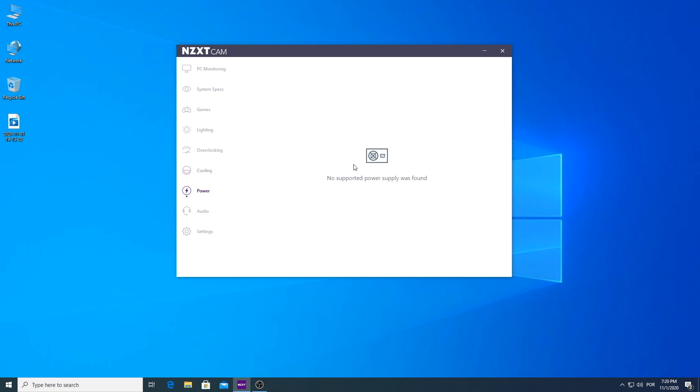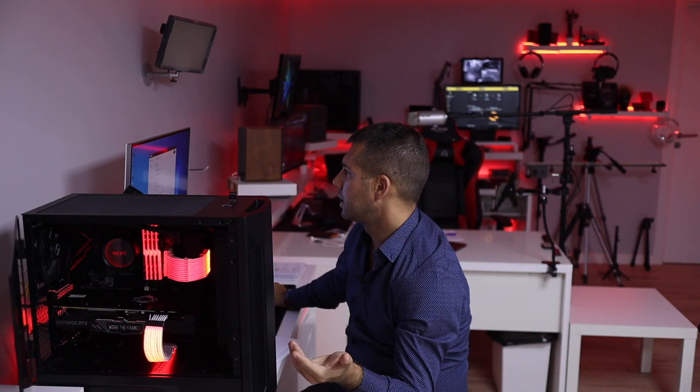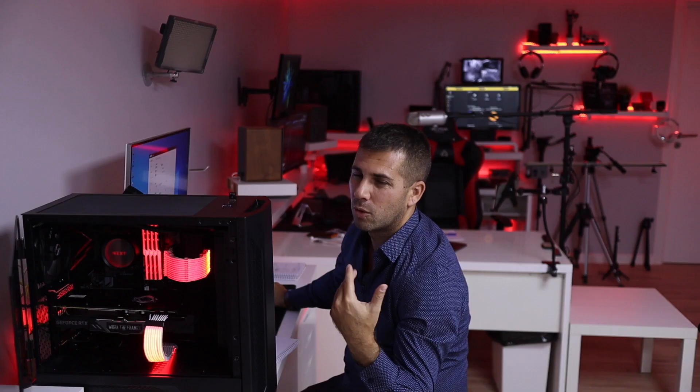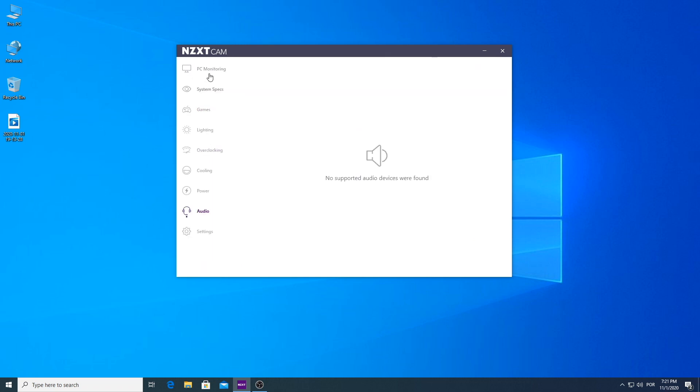At this moment the CPU is at 29 to 28 degrees and the GPU is a bit hotter but still great. We also have the power tab — I don't have a PSU connected to the motherboard so no info there — same with audio. At the end we have settings where we can customize overlays: basically if we want to show system stats during games, we can use NZXT CAM for that, which is really nice. Then there's firmware and so on. So we have a lot of options. That is it — hope you guys enjoyed the video. If you did, the usual and very appreciated thumbs up. My name is Roberto George and as always I'll see you guys on the next one.